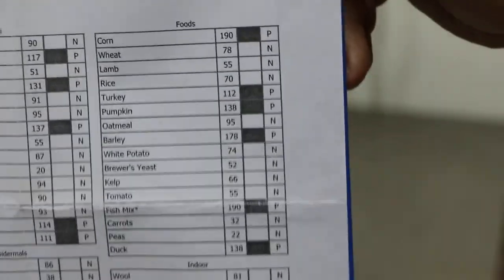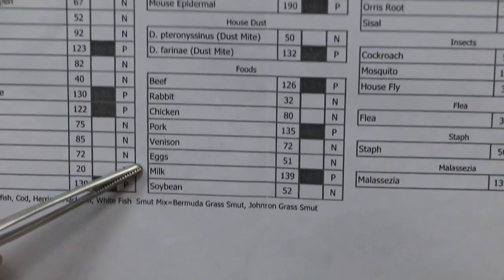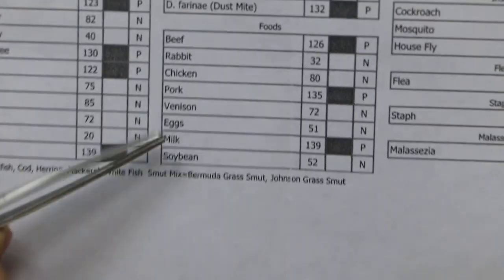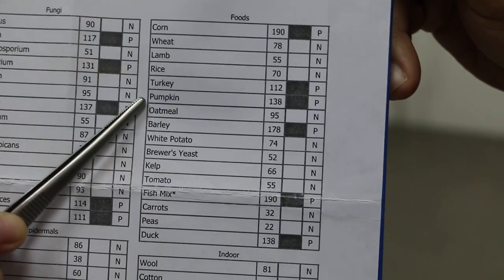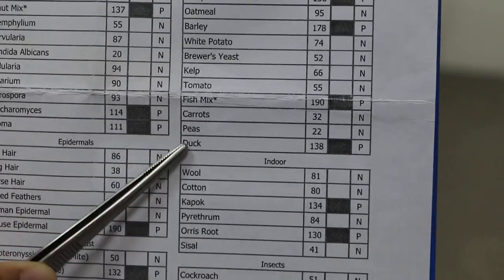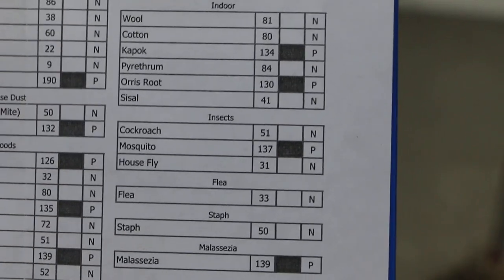Looking at the food allergies, this dog is allergic to beef, pork, venison, milk, corn, pumpkin, and fish. So you cannot feed these things to the dog — the dry dog food or wet canned food should not contain any of these ingredients, as the dog is allergic to many foods.